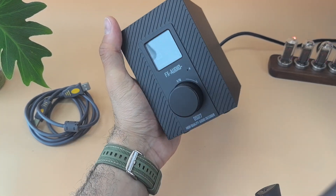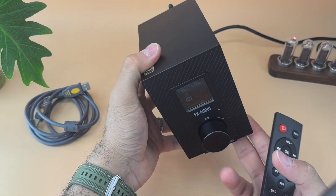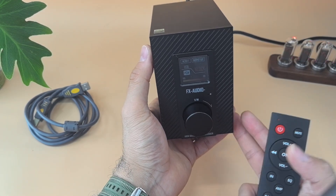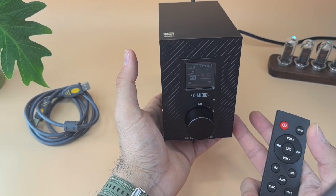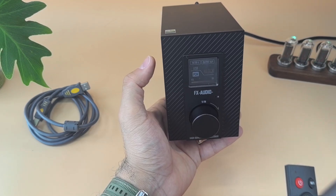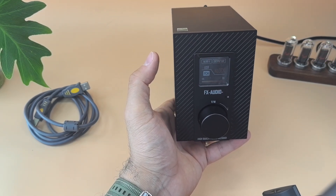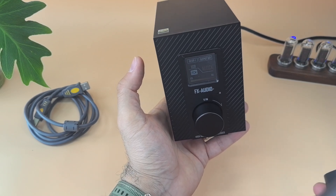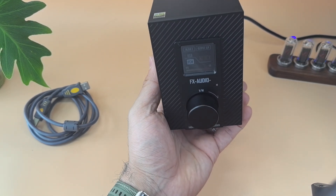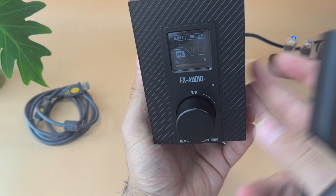This makes me use it much more than the Topping E50, and it's why I chose this one. I'm not throwing the Topping E50 away — it's one of my favorite DACs at this price range and I'll continue using it, connected to an amp like the L50 for IEMs or headphones.